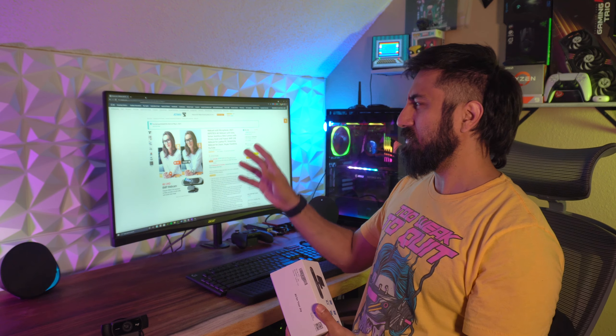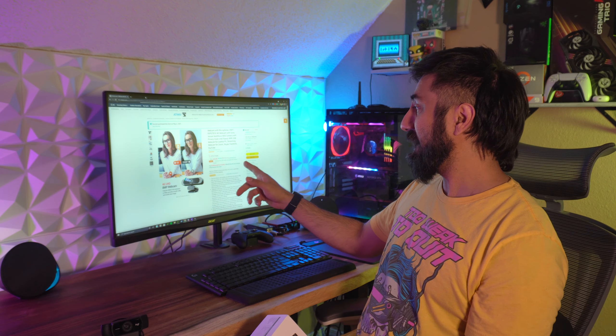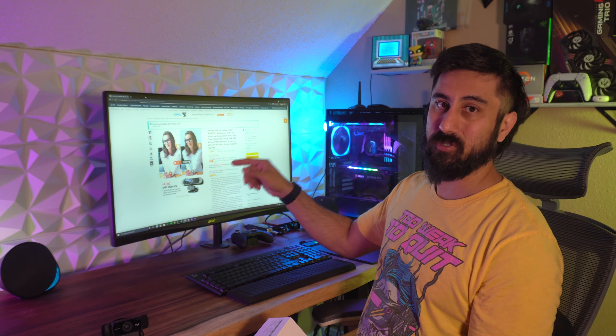Hey everybody, Stephen here, and today I'm gonna do an unboxing, setup, and test video for my new 4K webcam from Depstech. I saw this on Facebook and looked at what the product had to offer. They do a bunch of other tech stuff beyond just webcams, but I went to Amazon instead because they had a deal on it. Right now the price is $60, but you can save an extra 20% off with the coupon on Amazon.